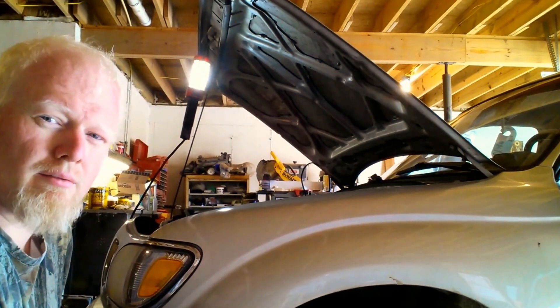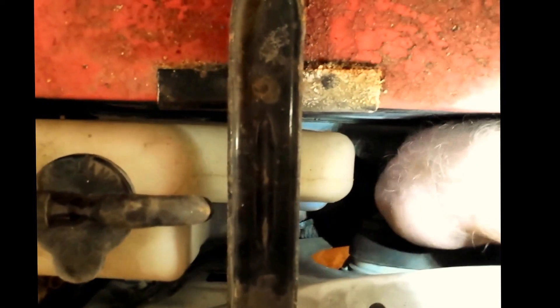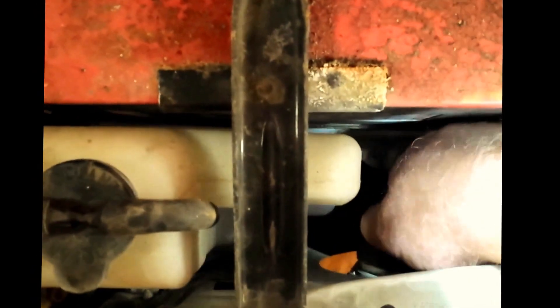Next we're going to be moving on to the headlight. To remove the headlight from your vehicle, the first thing you need to do is unplug the harness where it plugs into the back of the light. It's very easy to remove these. You can remove the battery to make it a little easier, but it's not very difficult just to reach in here and wiggle that plug a little bit — it will come right out.